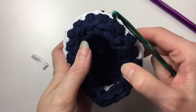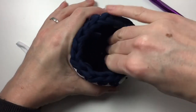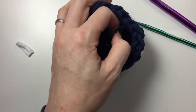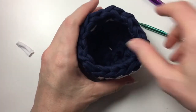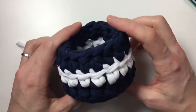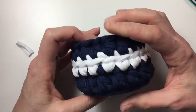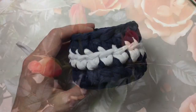There we go — voilà! All you need to do then is shape it a tiny bit, cut this little bit off here, and we are done. I hope you enjoyed this tutorial — please do like it, subscribe, and come back for more. Thank you very much for watching and I'll see you next time, bye bye!